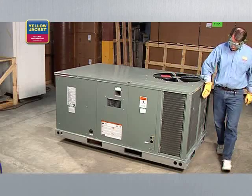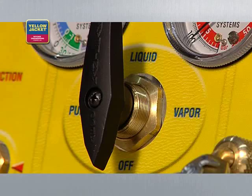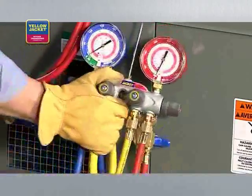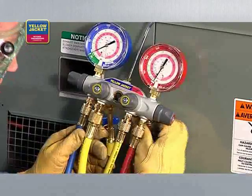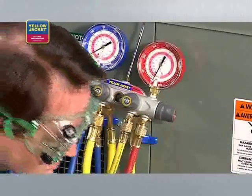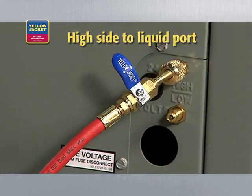Here's the basic process. When you're ready to start, make sure the system you're servicing is powered off. Then check that the recovery machine selector knob is set to off and all valves on the manifold are closed. For this demonstration, we're using a manifold to monitor pressure, as it provides a metering option and allows us to pull from both the high and low side ports at the same time.